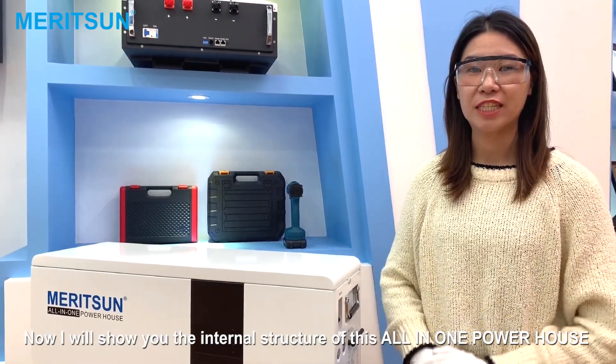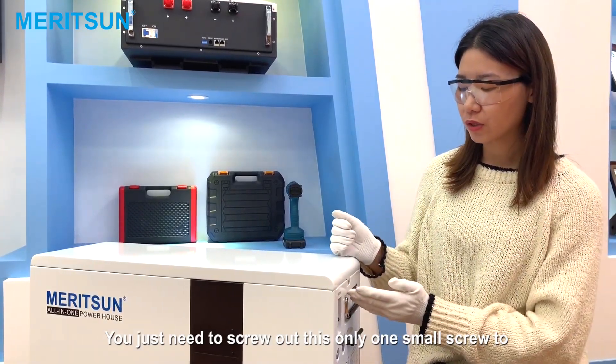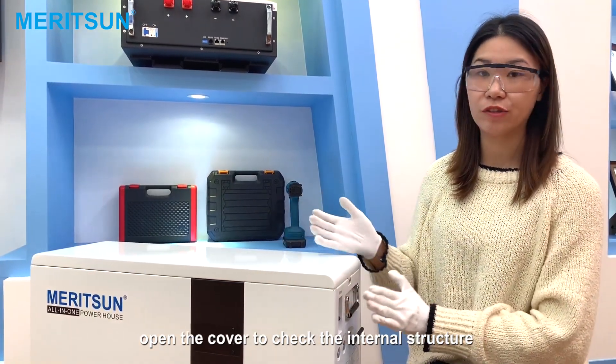Now I will show you the internal structure of this all-in-one powerhouse. You just need to unscrew this one small screw to open the cover and check the internal structure.